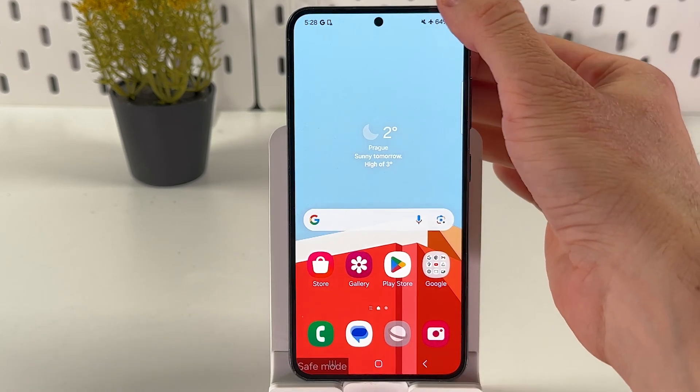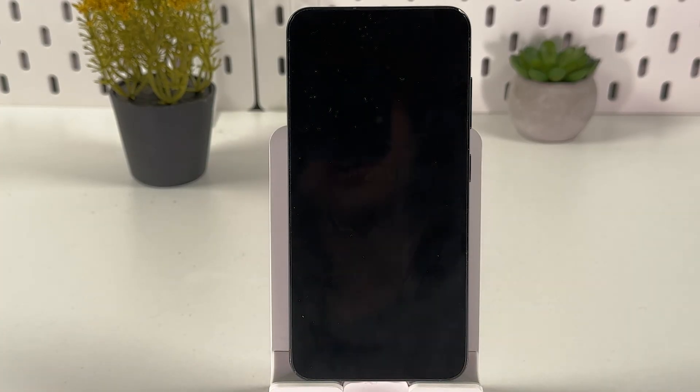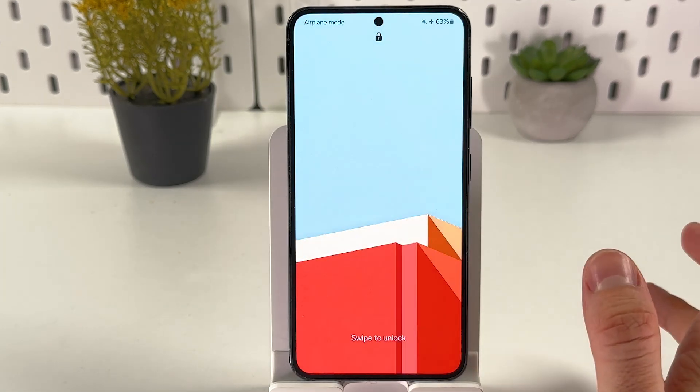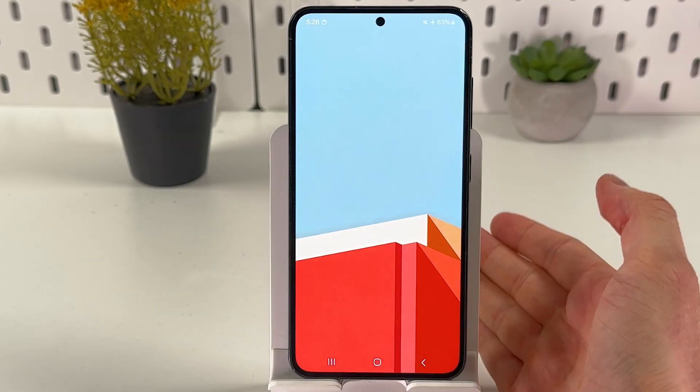Power it off, tap on safe mode, press turn off, give your phone a couple of seconds to boot into normal mode, and delete all recently installed apps. If your phone has a removable battery, take it out, wait a minute, reinsert it, and try to turn it back on. Also ensure that a screen protector or case isn't interfering with the touchscreen — remove them, clean the screen with a soft cloth, and check if your screen is working again.